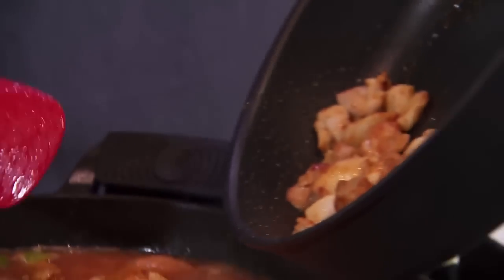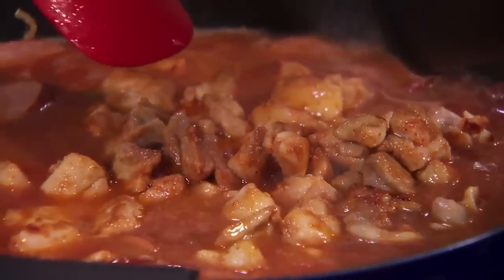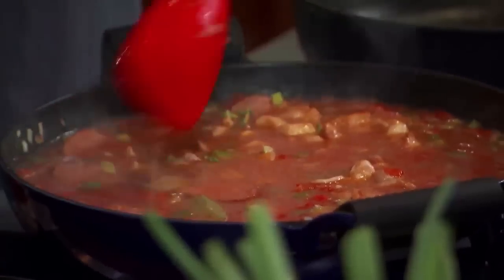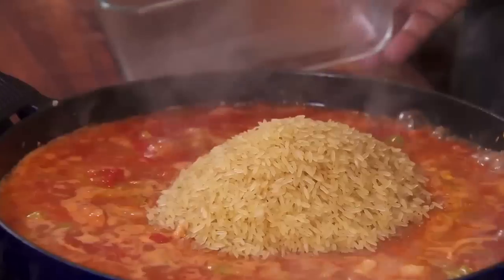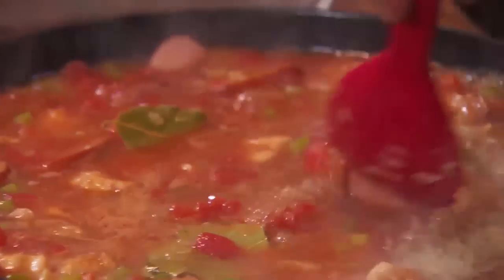Now the main event: the rice, because this is a rice dish. We have about two cups of parboiled rice. With parboiled rice, it's a guarantee you'll get nice, separate grains of rice every time. Parboiled rice also has good nutritional value because nutrients are added in during processing. Time for the lid, then 20 minutes — but right before the 20-minute mark, we're going to add some shrimp.